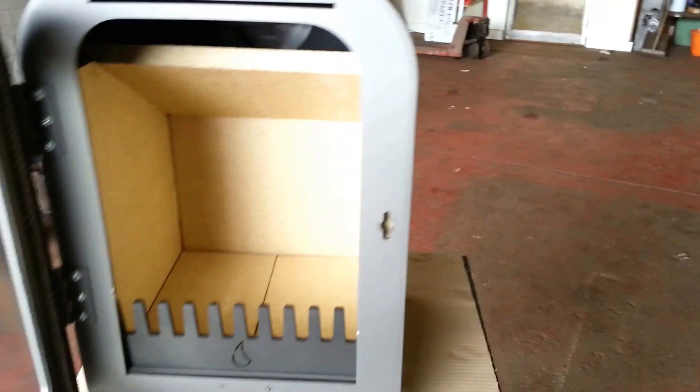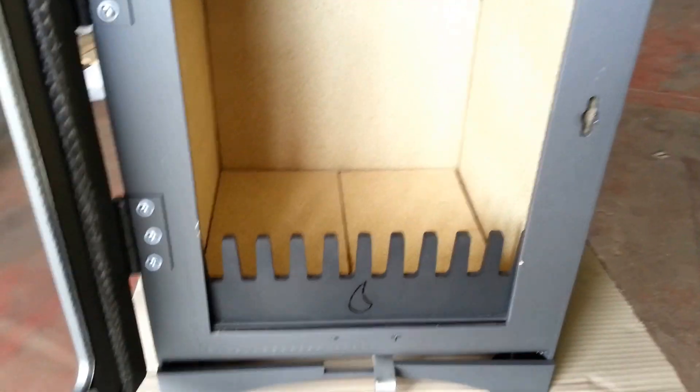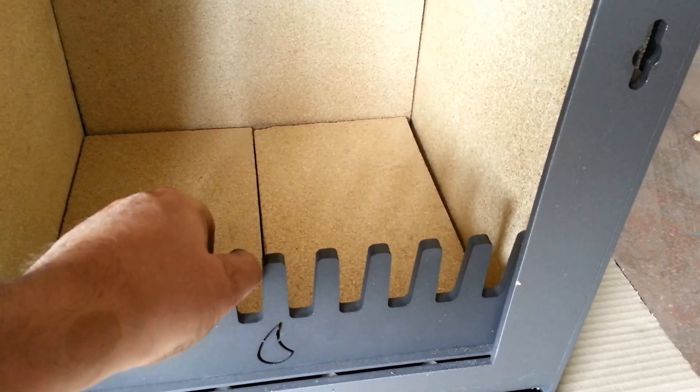If we just open the door up — very easy to open with one hand. It's got a large firebox and a log retaining bar, which is removable for cleaning the stove.